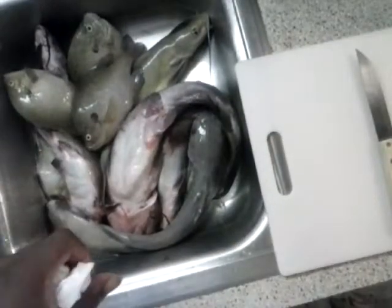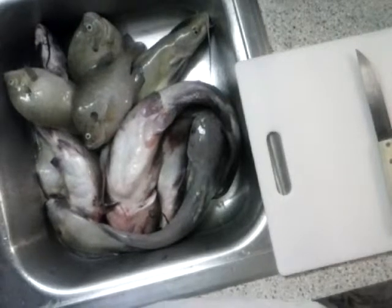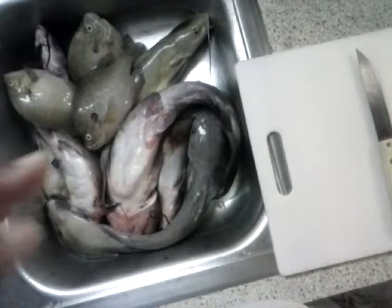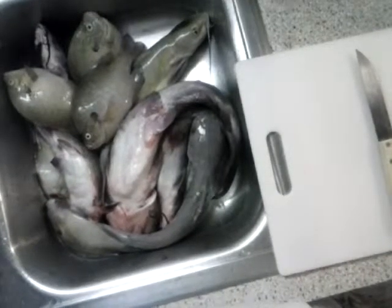Alright everybody, I just finished another productive day of fishing. I got some catfish and some brim, but this footage is just to show everybody the lazy way — the purest, laziest way to clean catfish — but the most effective way if you're going to grill them or if you're going to bake them.